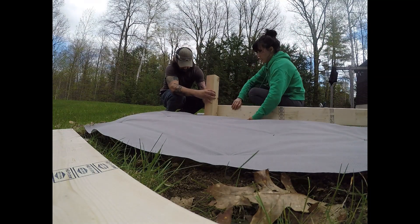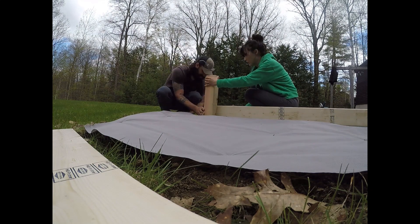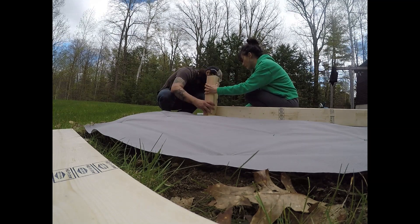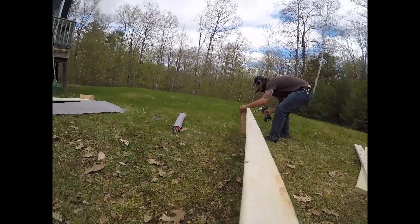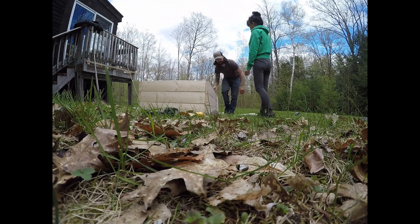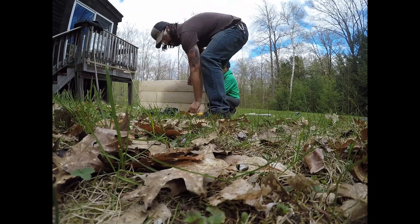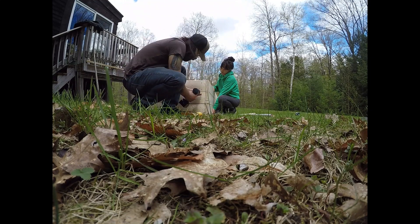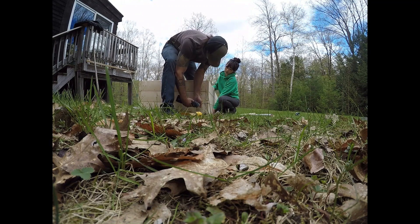All right, so now we're attaching our sides to our posts. And thanks to my lovely helper here, I could measure off and make sure they're level and drill with an extra set of hands. Now we got our sides coming together, starting to look like a real box. I went with untreated wood here because if you go with treated — because this is a garden box — it could potentially leach into the soil and damage the plants, or get into the plants. You don't want the chemicals in there because you're going to be eating it.